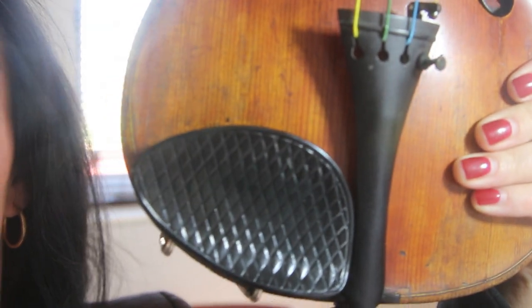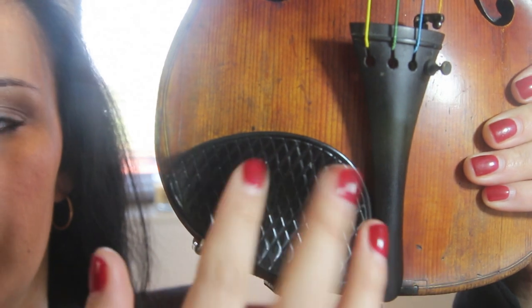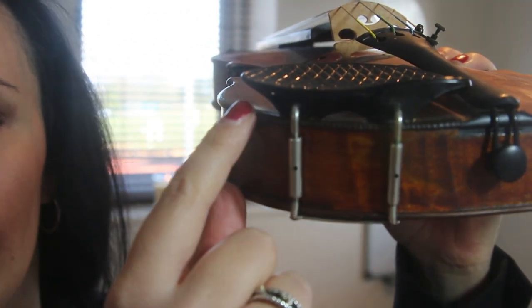The chin rest that I've got is this one — I'll try and zoom in a little bit closer. It has a criss-cross kind of pattern to it, and the reason why I like it is because it's very thin and it's a very comfortable chin rest.